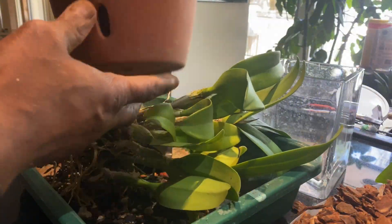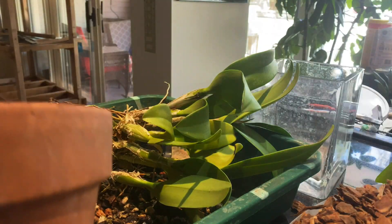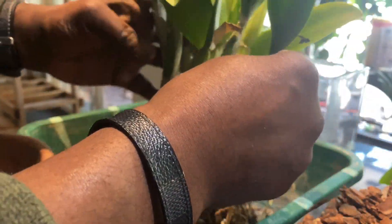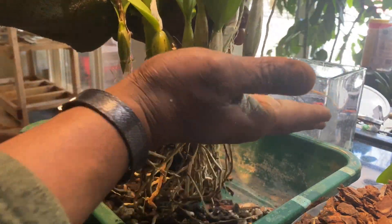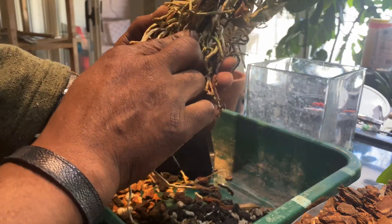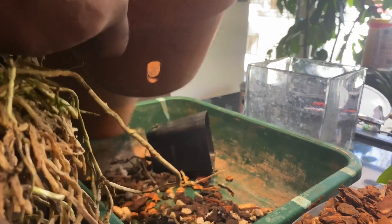I picked either one of these two pots depending on if I need something more shallow or if I need more height. Fortunately this plant has not been growing up above like previous growth — it stays pretty much horizontal, which is a good thing, so you can pretty much set it level in a pot. And I'm seeing another new growth right in there, so I think perhaps the shallow pot would be better.